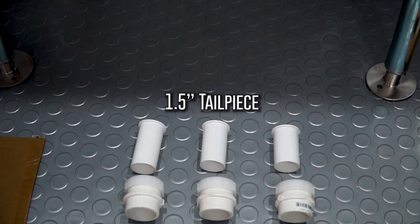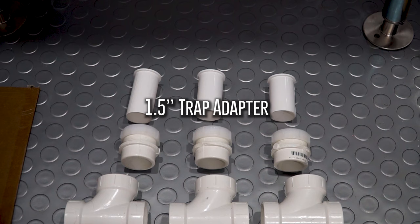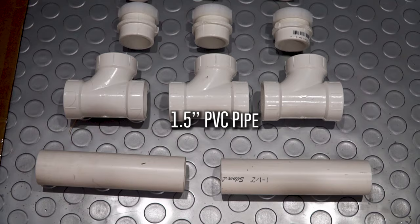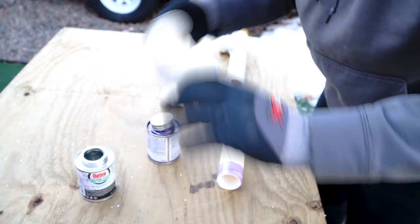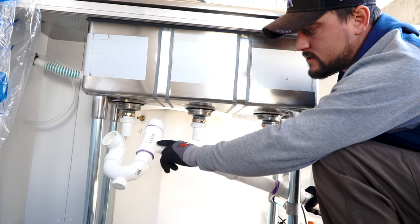For the drain assembly we essentially need four parts: the tailpiece, the trap adapter, the sanitary tee, and one and a half inch PVC pipe. To assemble them, I'm using standard PVC purple primer with medium clear cement - applying the primer to both ends of the connections, then applying the cement, fitting them together, and holding them for a few seconds.